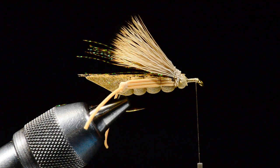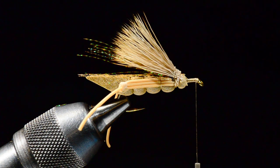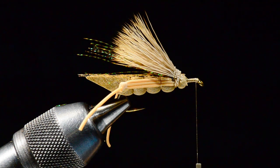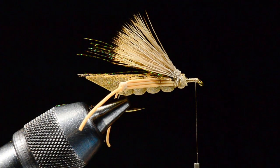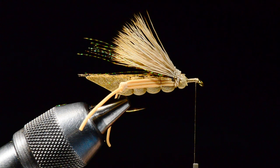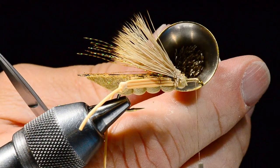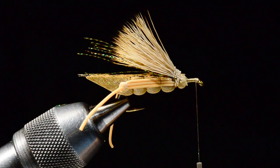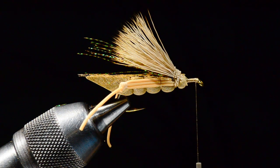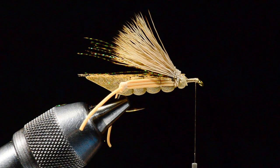For the bullet head I'm going to use natural white-tail deer. I want a pretty good-sized clump and I want to clean it out as well as I can — really make sure to get all the short hairs and underfur out. If you leave any of that in, it's going to fold up in the bullet head and look bad. I'll put it in my stacker and give it several good wraps. That clump fills my medium-sized stacker, so it's a good-sized bunch.